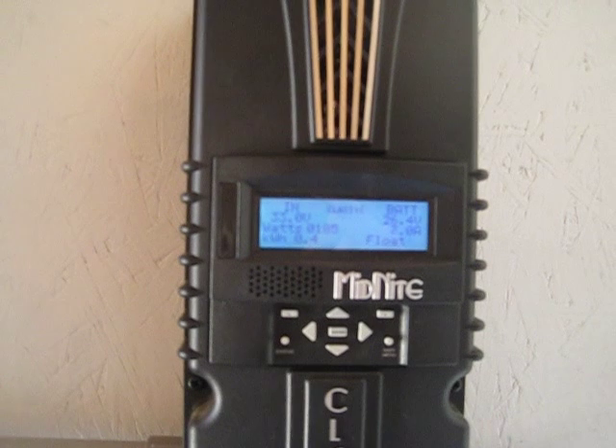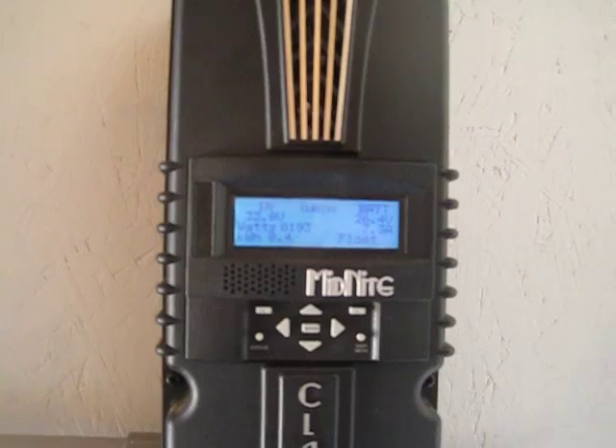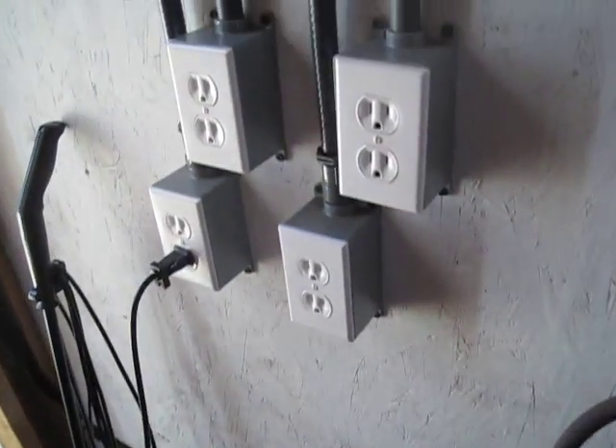The vacuum cleaner is on — it's going to work. The vacuum cleaner is on, it's still going to work hard. Got an inverter for it.